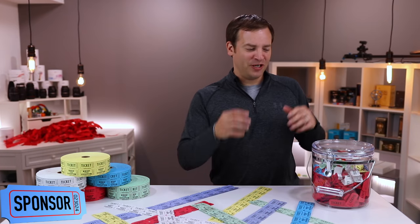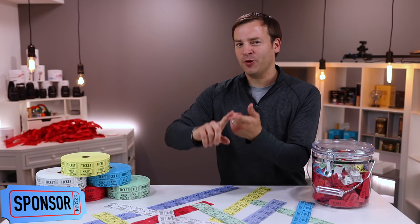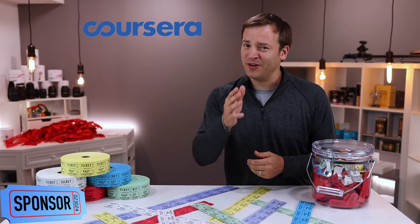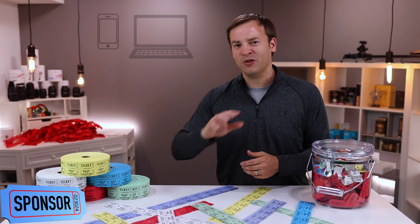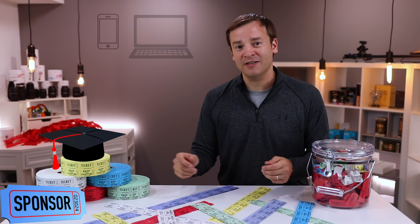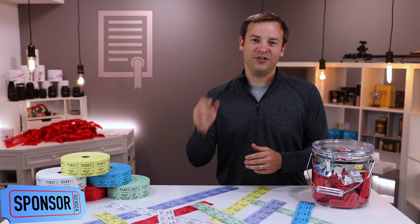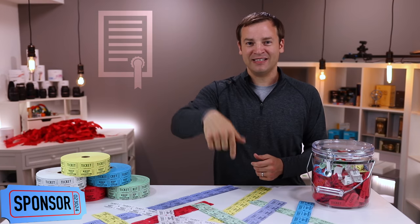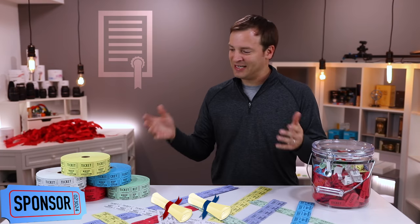The odds of getting ahead by winning raffles, no matter which hack you use, are not great. If you want better odds of getting a promotion, a new job, or just brushing up on your skills, try Coursera. If you can get on the internet, you can access education with online courses, specializations, and even online degrees partnering with top universities. You can link shareable certificates to your LinkedIn profile or put them on your resume. I'll put links in the description to some of my favorite courses — go take a look, and now let's see who wins.